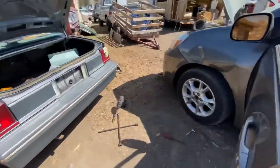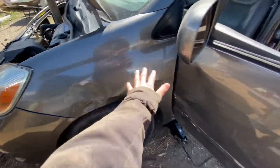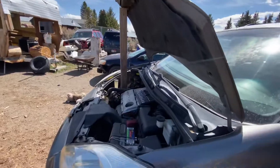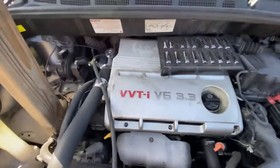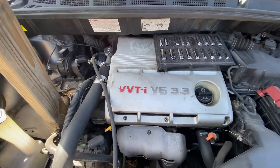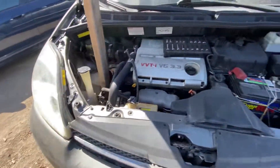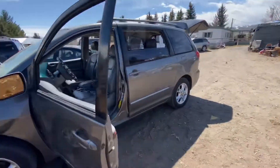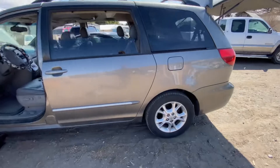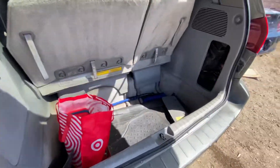Today I have a project of removing the fender — I'm going to be showing how to remove the fender. Here's a quick look at the engine: variable valve timing V6, 3.3 liter V6. It's kind of just a good-looking van. I love these Toyota Siennas. The engines are a little bit hard to work on, but otherwise they're pretty good.